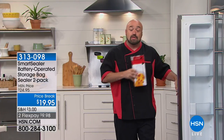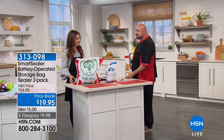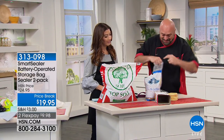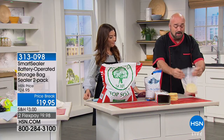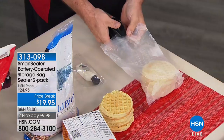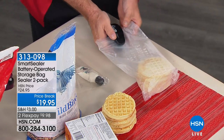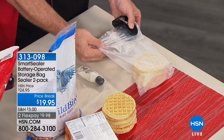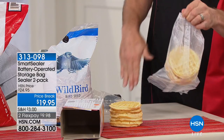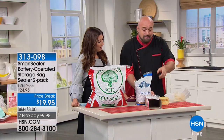Every time you open and close a freezer door, you exchange warm air for cold — that's where the frost, the snow, and the freezer burn come from. If you grab some waffles and you're left with a partial bag, it doesn't matter if you fold it or crinkle it — when you come back to it, it's freezer burned. I'm not going to make you transfer anything or buy different bags, because your food already came in a bag.